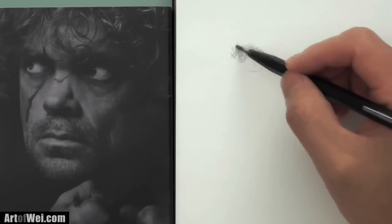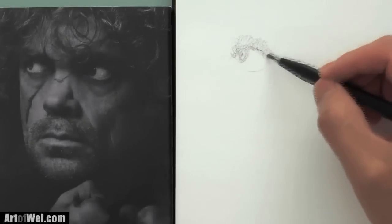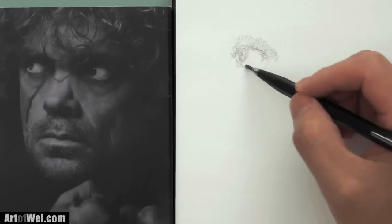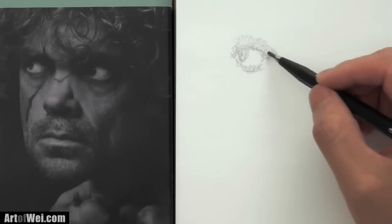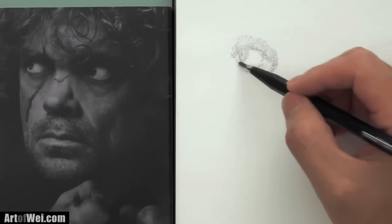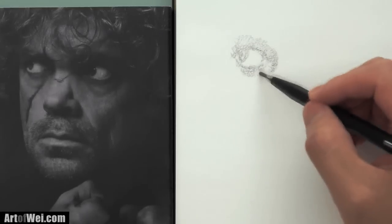You can do line work later on, but at the beginning you're just trying to read the values. And if you get the shading right, everything else just falls into place. I'm not supposed to draw a hard line to represent where the eye is or the little features. If you do it this way, your shading will be a lot more realistic. You could always start with a really light outline just so you know where things are, but in this case I'm just going to wing it.